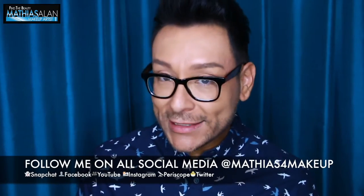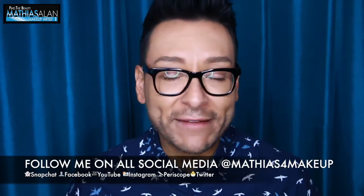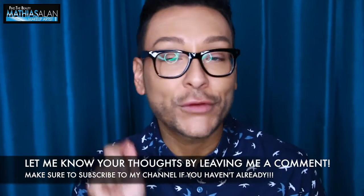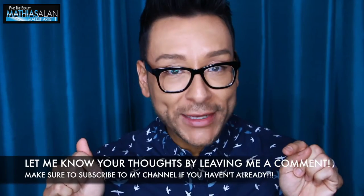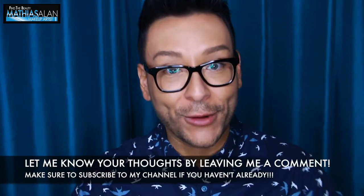Now my friend is a man, so this is going to be a drag makeup transformation based on that fantastic cartoon. So stay tuned, I'm going to show you step by step. And remember, if you enjoyed this video, leave a comment down below letting me know what your thoughts were and click on the thumbs up tab. Alright, here it comes.